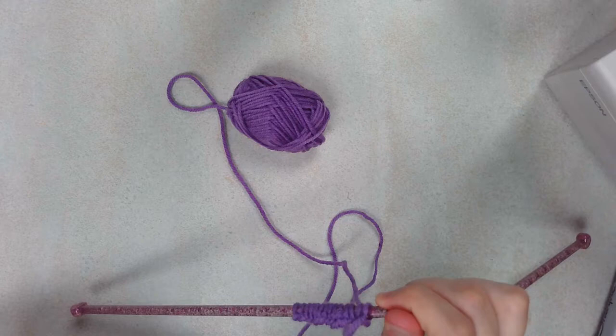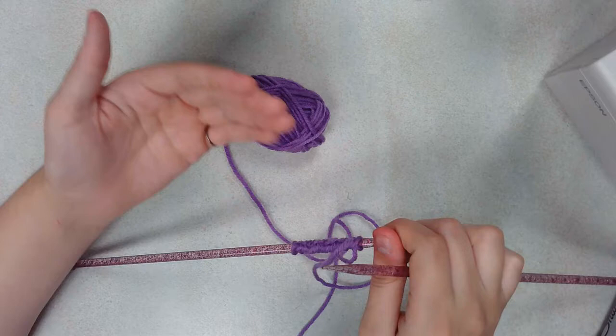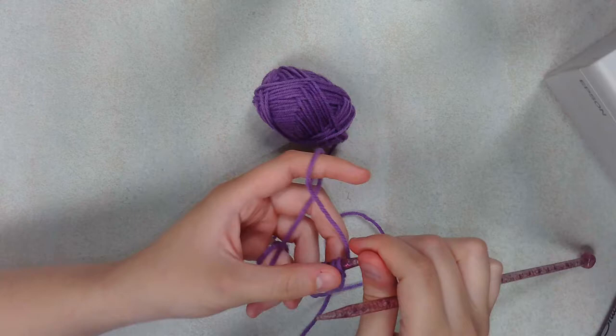This project consists of 16 rows, not counting this first casting-on row. Some projects count the casting-on row as a row, some don't — this one doesn't. So we're going to start with a knit row.